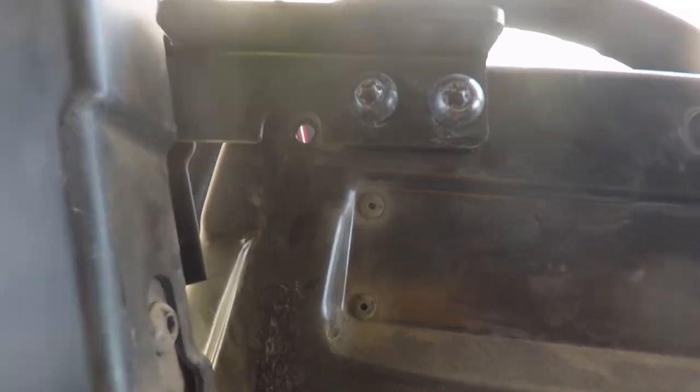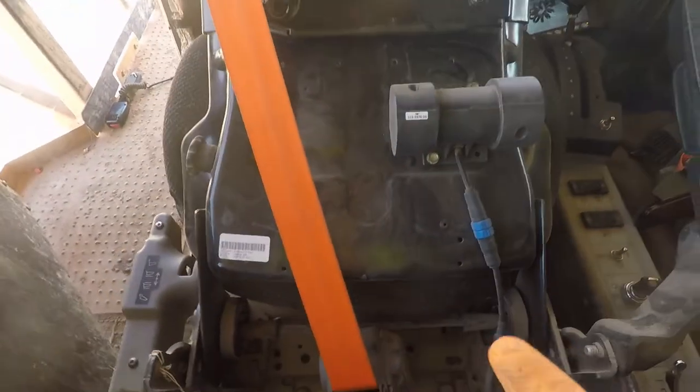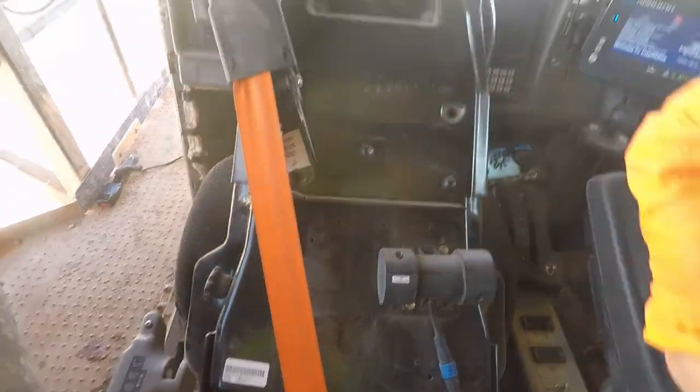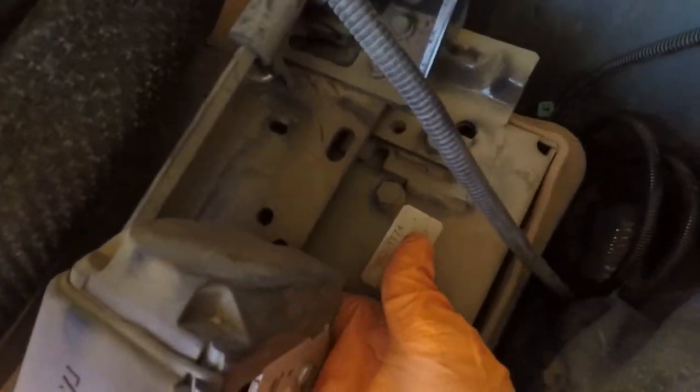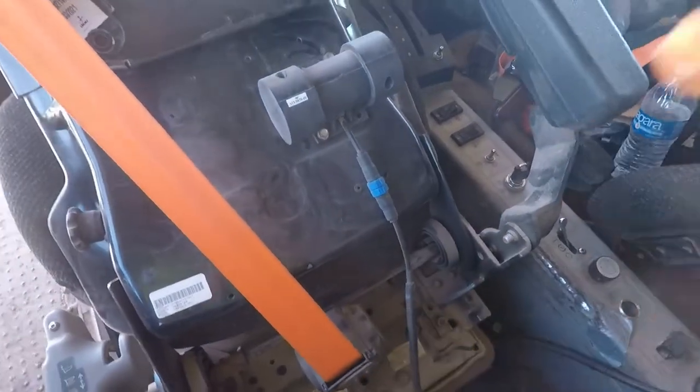We got the bolts loose but didn't take them out yet. Now I've slid the seat all the way forward and tilted the back all the way forward as well. We are behind the seat — there's one bolt down here. There it is. That's also a 5/8. We'll yard that out, then we can start going back together with it.